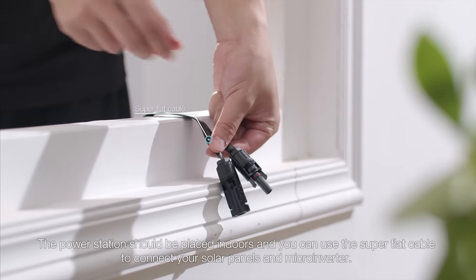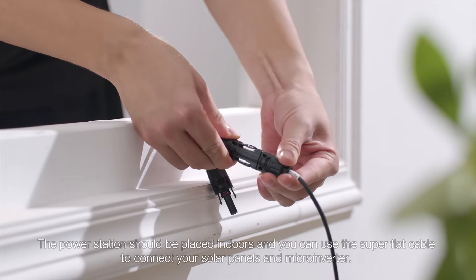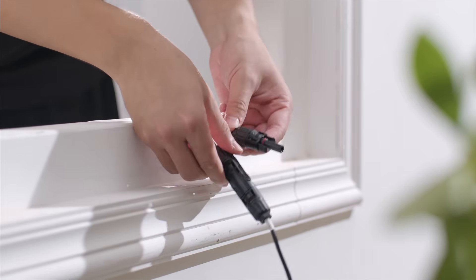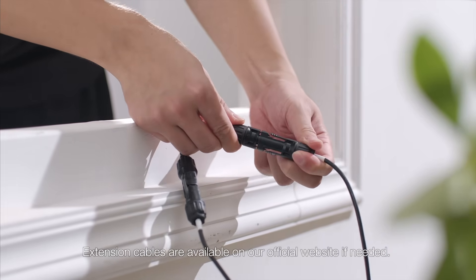The power station should be placed indoors. You can use the super-flat cable to connect your solar panels and micro-inverter. Extension cables are available on our official website if needed.